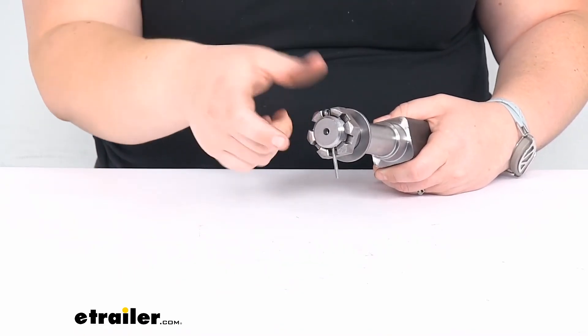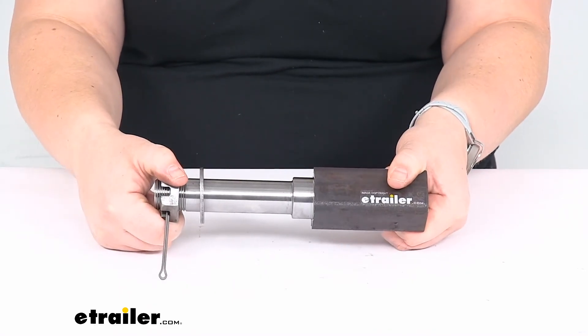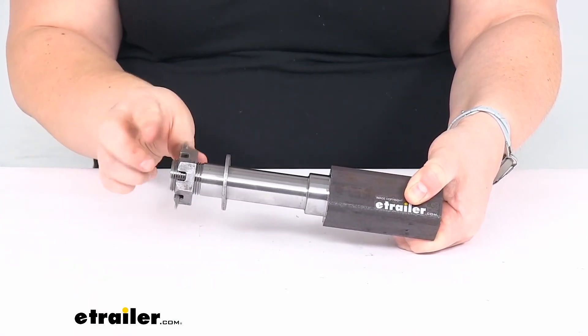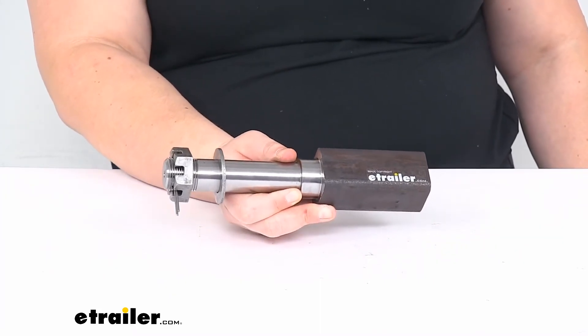That's pretty much all there is to it for our look at the square BT 8 spindle. I hope this has been helpful in deciding if this is going to be the right one for you. We do have a lot of other options available here at eTrailer.com, so if you need something a little different or just those other components, check us out because we should have you covered. Thanks for watching.